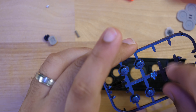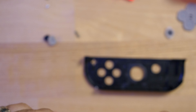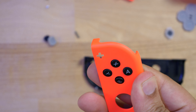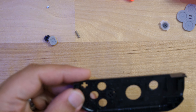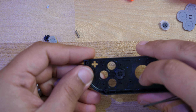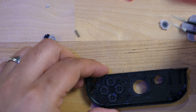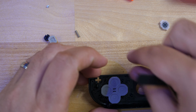Begin moving everything into the new shell, starting with the buttons. Use the old shell as reference if needed. Since this is the right side, buttons go: Y on the left, X on the top, A on the right, and B on the bottom. There's only one way they can fit when aligned correctly — wiggle them until they sit flush. Then place the centerpiece on top, making sure the alignment points go in to hold everything in place without moving.